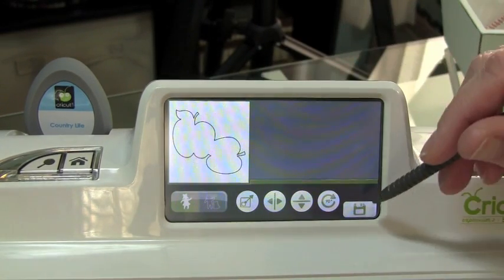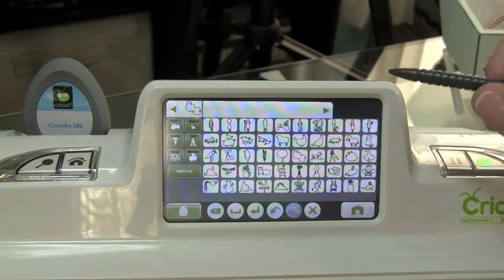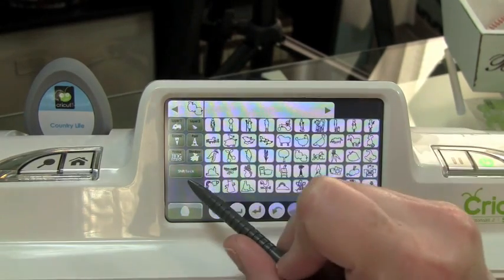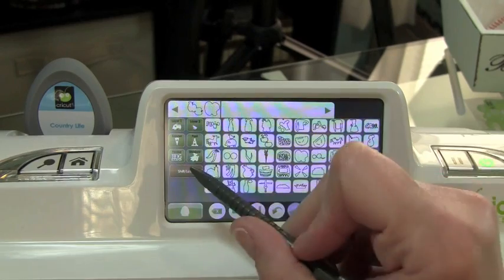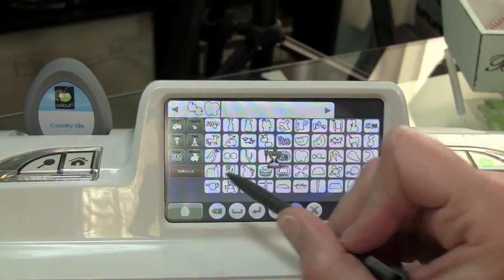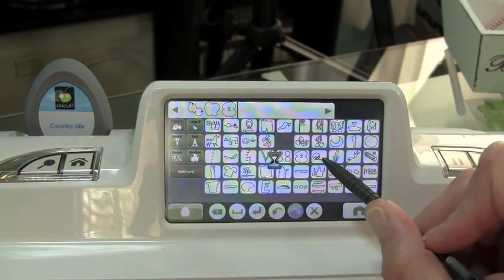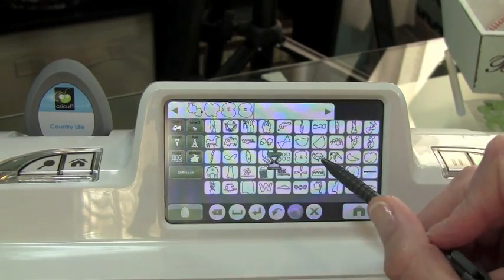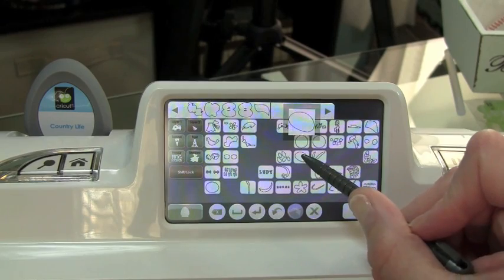So if you made any changes here, you want to go ahead and hit your save button. What I'm going to do now is go ahead and start selecting and adding all of my layers to this apple right here. So I'm going to hit the Shift key, add my layer, go to Layer 1, and with my Shift key already selected I'll go ahead and use that one. I'll turn off my Shift key, go to Layer 2, select my image there, select my Shift key, and select that image.